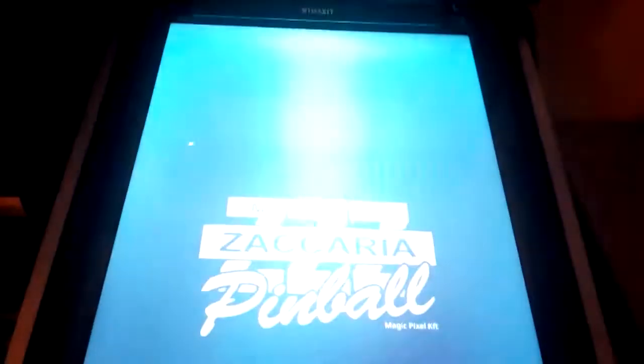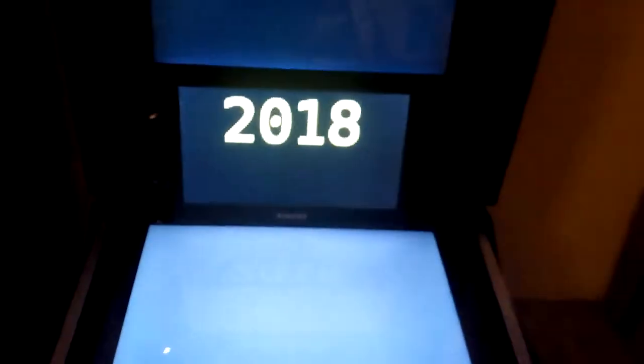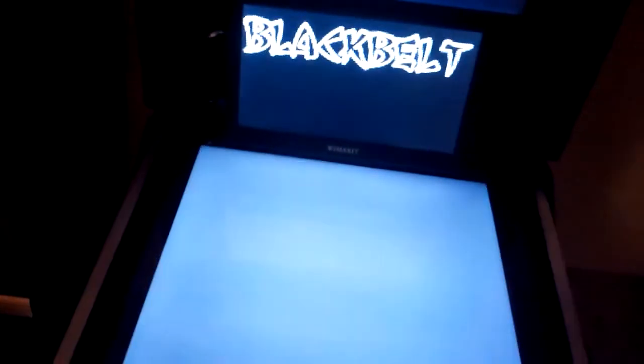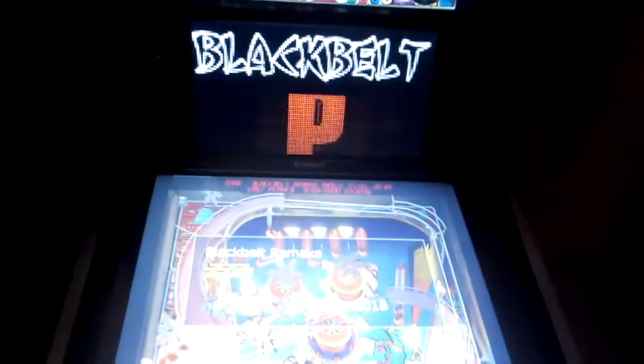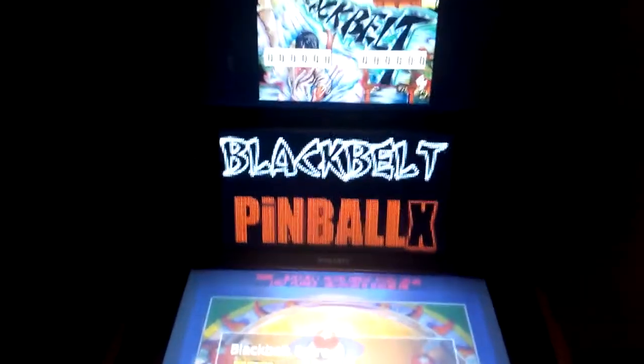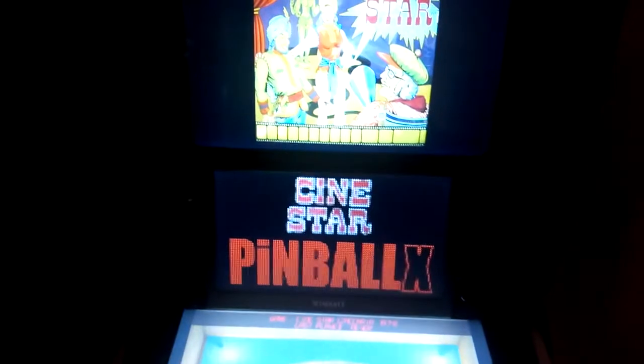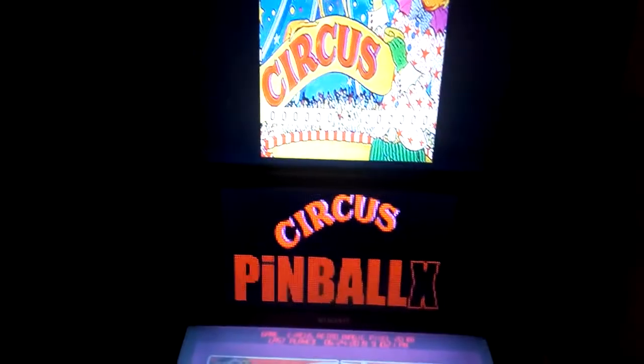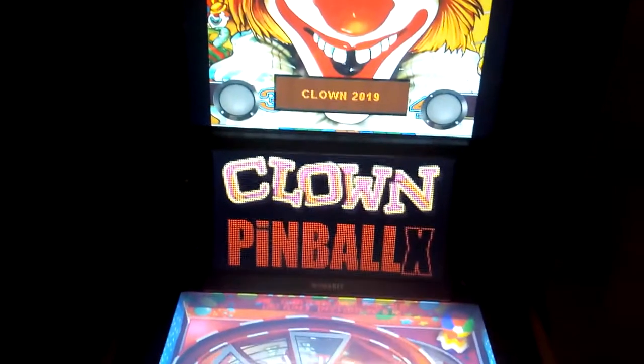It shows the DMD because it's incorporated mostly in the backglass. The tool used to create these topper videos was created by MikeTheSpike and is available on the PinballX forums. You do need to use PinballX to get such videos. I incorporated them all on PinballX while playing Zaccaria Pinball. I didn't make a difference between retro tables and remake tables.